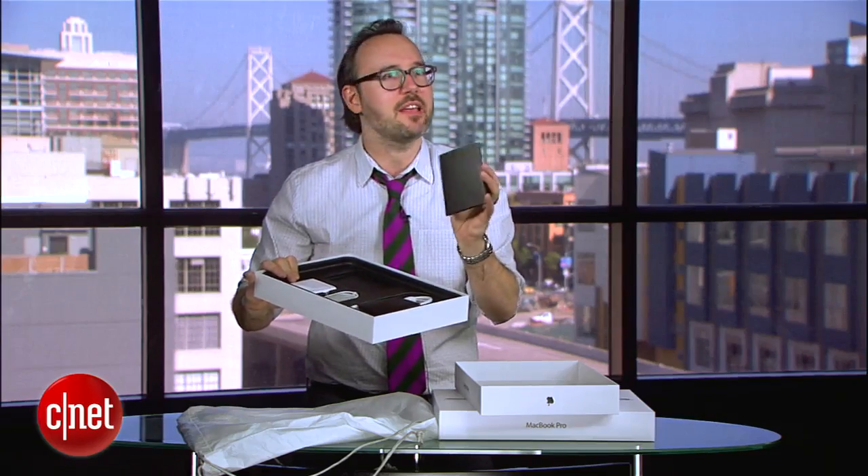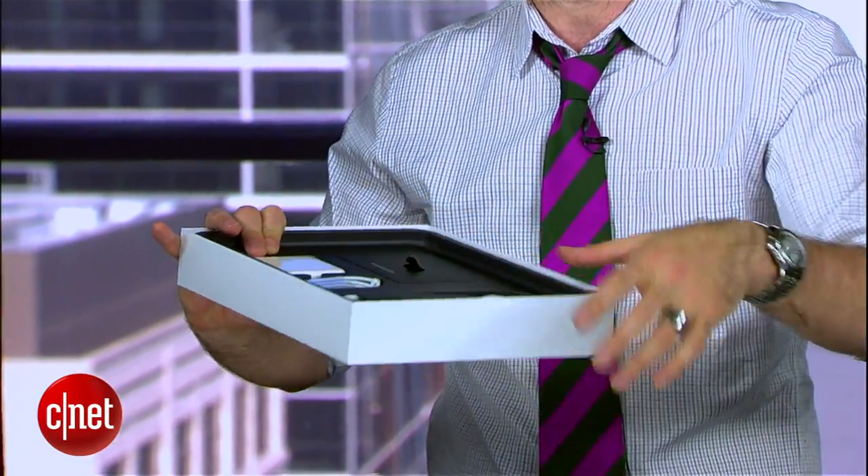And there's a little bit of documentation they still include in these. There's a lot less than there used to be, especially when they used to give you a CD with the operating system on it or even a USB key. Now it's just a couple of pieces of paper.